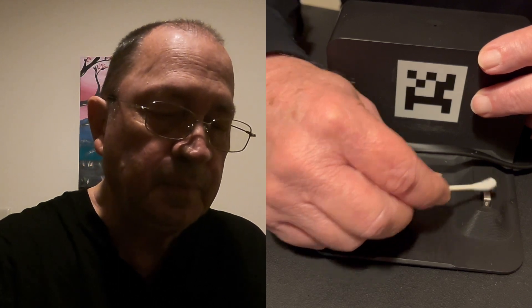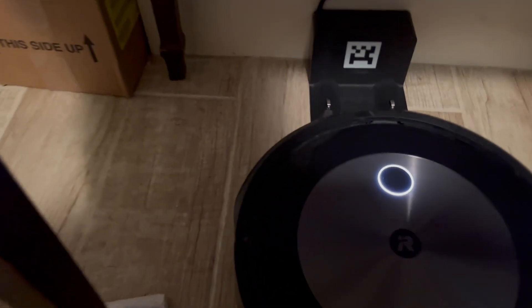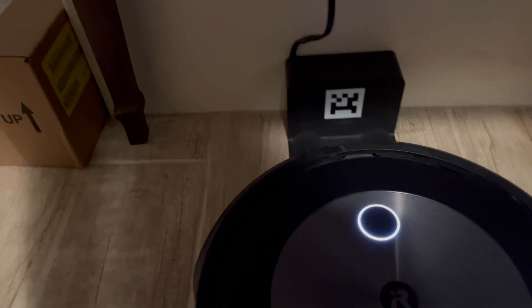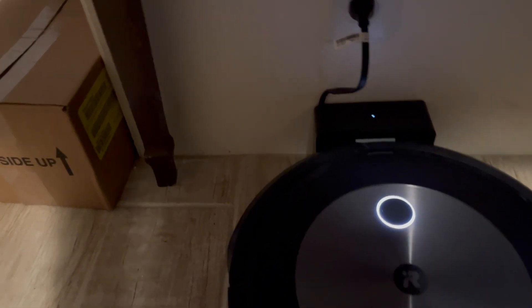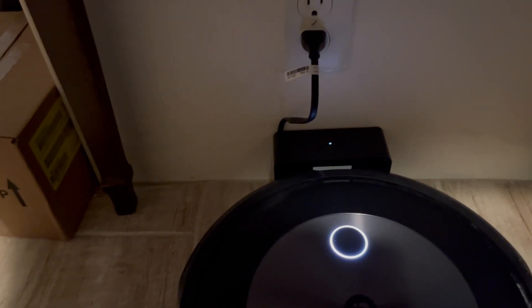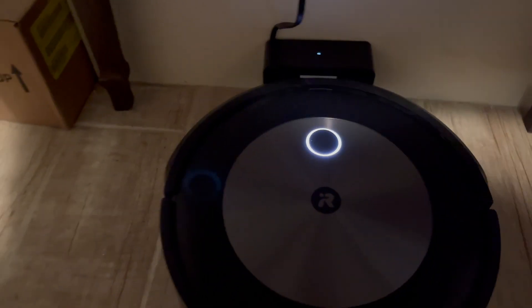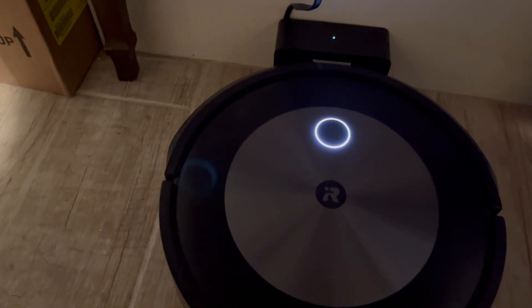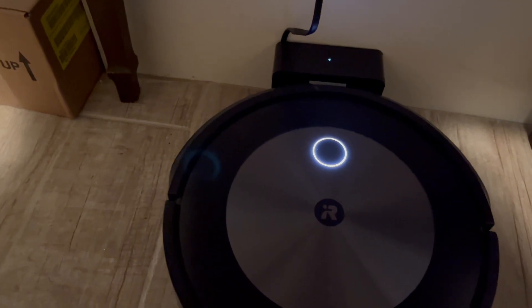Now we're going to plug the thing in and make sure that she's charging. Let's hook her up to the charger — just gently push her up onto the home unit. When the light comes on the home unit and you have either the blue pulsating or the white light, then you have a good charge going. And that's all there is to it.